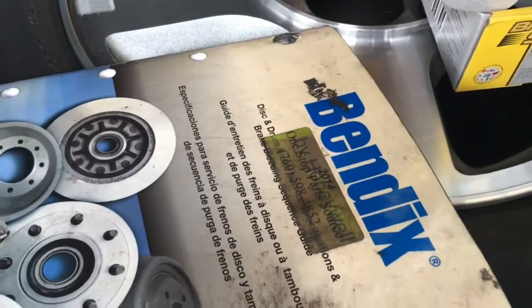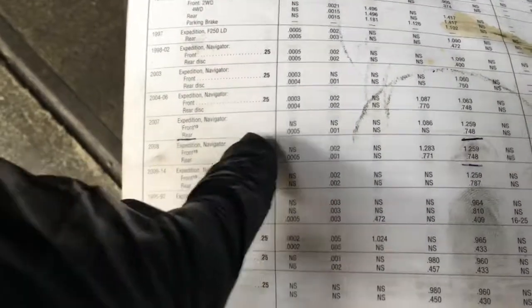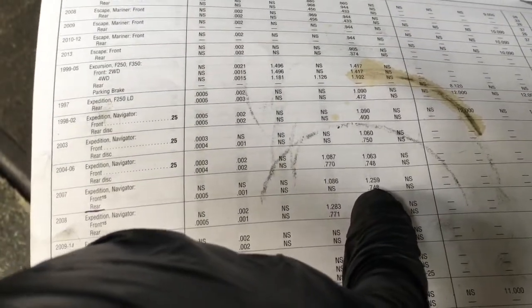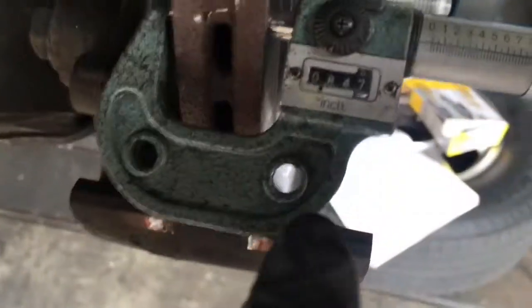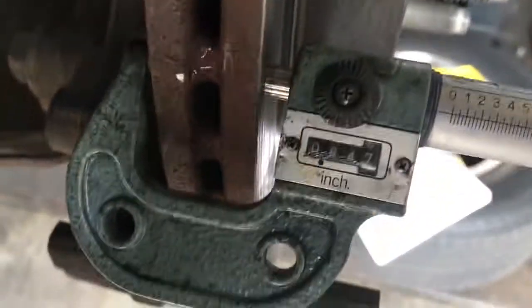I'm using the Bendix book — it's a book that gives you the specs for rotors and drums. I looked it up for a 2007 Expedition and the rear minimum is 0.748, and our measurement is 0.847. So we've got almost a hundred thousandths to work with — that's really thick.